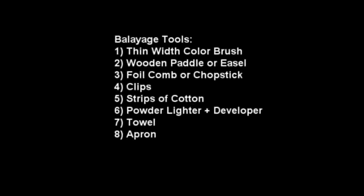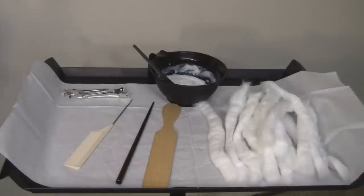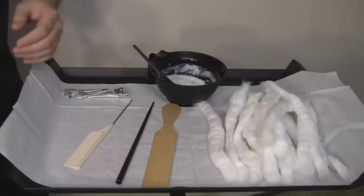I'm going to do a little demonstration on a mannequin and show you what tools I use for the balayage technique. Let's get ready — I'm going to show you guys some of the tools I use when doing balayage.